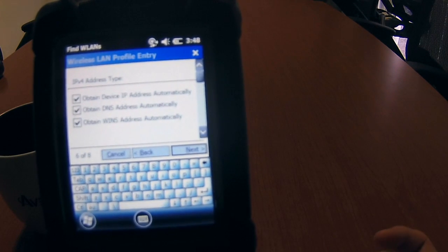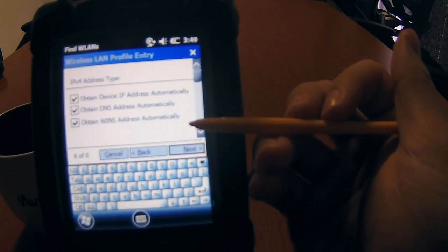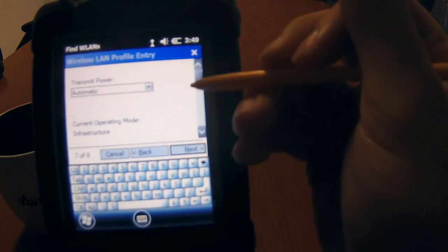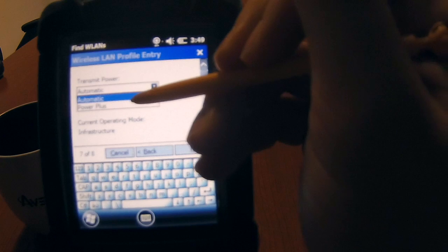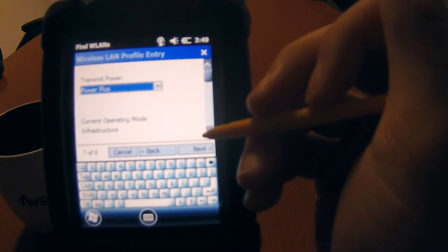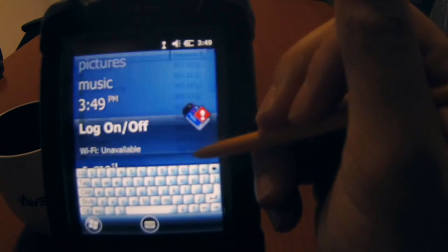Once you type in the passphrase, it's going to ask you for address types — click Next. We usually like to leave these boxes checked, so go ahead and click Next. Transmit power: we usually like to do Power Plus. Automatic can work too, but Power Plus really gives you that extra Wi-Fi signal. Click Power Plus, then Next, then Save.